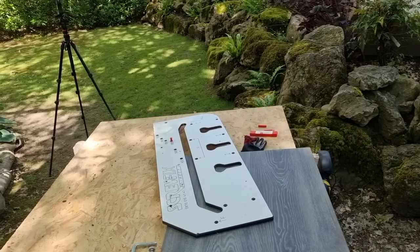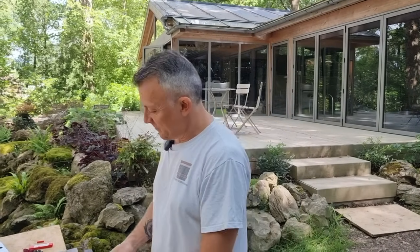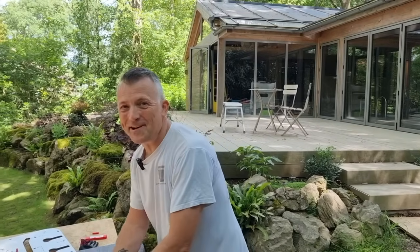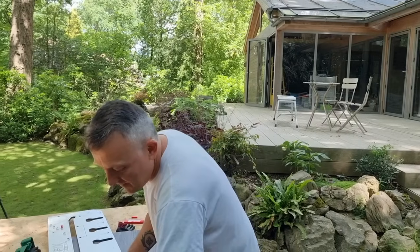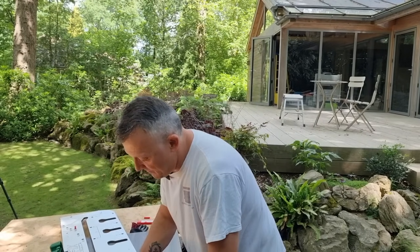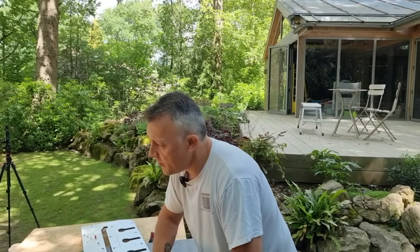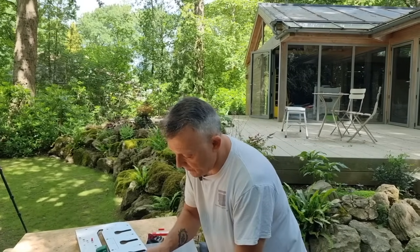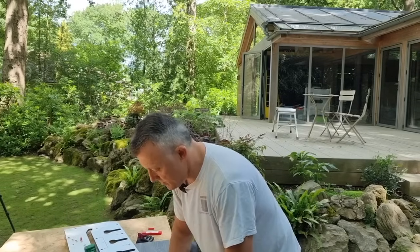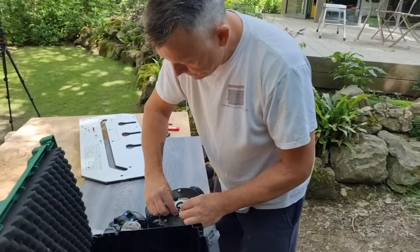With a jig you can't even cut off the line because there's nothing to clamp the jig to without a reference. Robin admits mason's mitres give him anxiety no matter how many times he does them. Carl knows builders who get their carcasses fitted but call Carl in just for the worktop mitres because they don't want the hassle. As long as you take your time and stay calm, it's manageable.